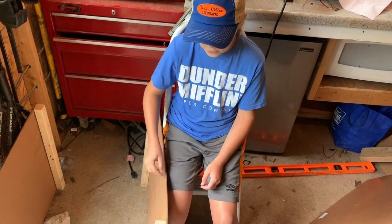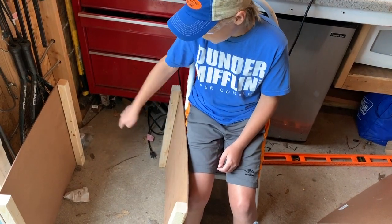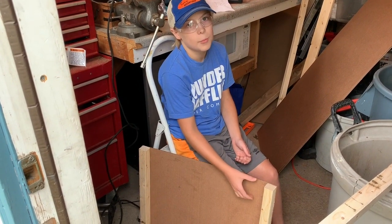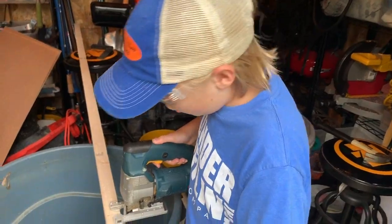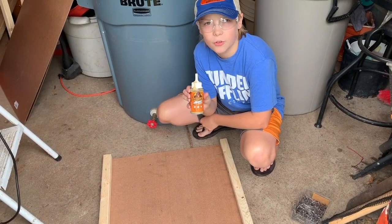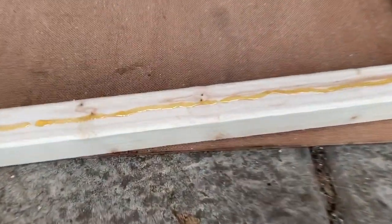Now we're going to make the four side brackets that go from here to here on all of them. We're going to leave about a two and a half inch lip on the top so we can put a kitty bed up there. I'm going to cut these at 21 inches long. Now we're going to use Gorilla Glue — make sure you glue all your edges on before you tack them on.